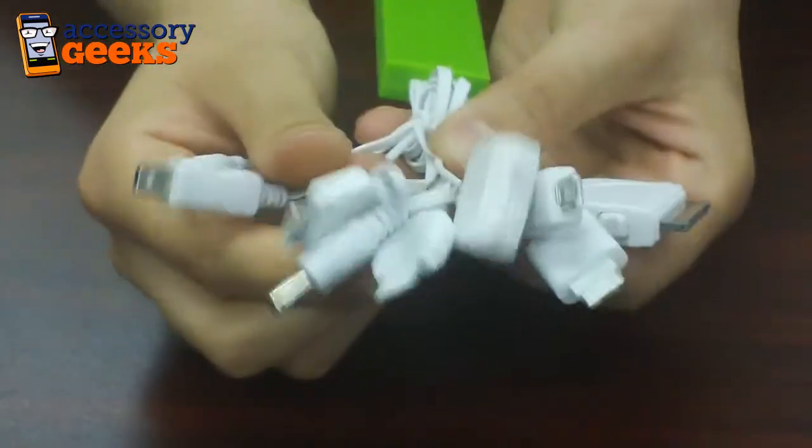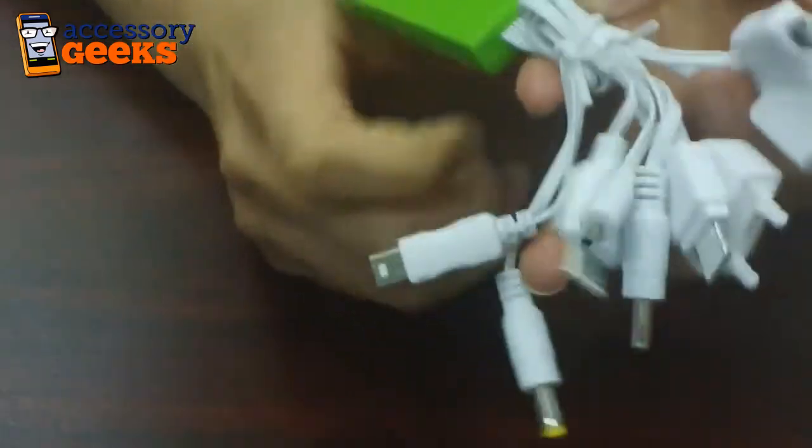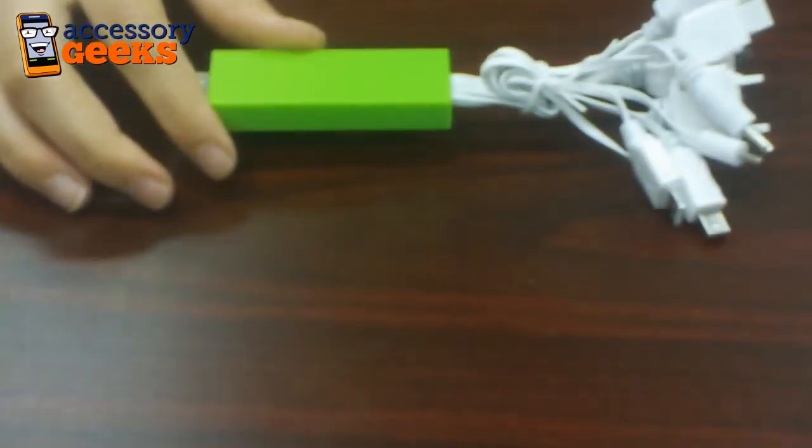So whatever your needs could possibly be, I'm almost positive this 10-in-1 universal charger will take care of them. You can find these DCI Universal 10-in-1 USB charging cables at AssessorGeeks.com.